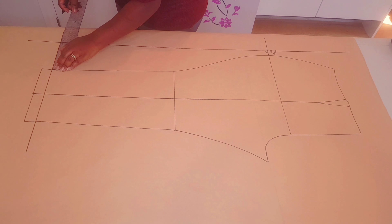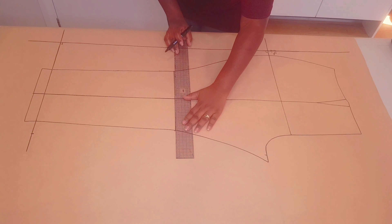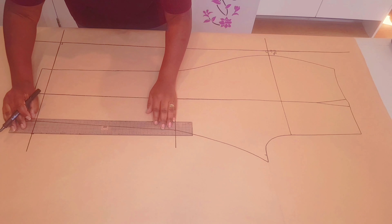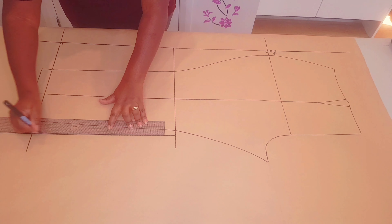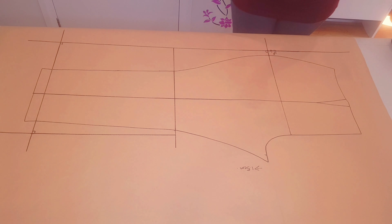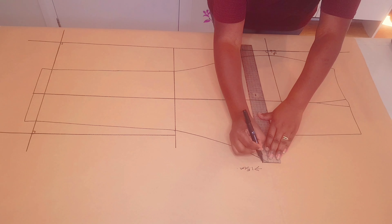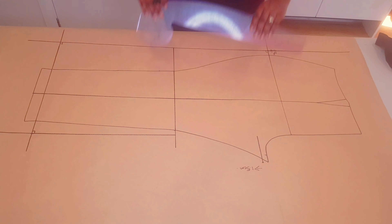Now measure the distance you have here and we're going to transfer a third of that to the front crotch, extending the knee line and squaring a line up using that point. Extend the line further down. Now coming to the crotch point, we're going to lower it down by 1.5 centimeters just to increase a bit of ease since this is a loose pant. So we lowered our crotch point 1.5 centimeters and square a little line across.